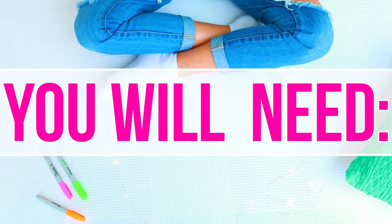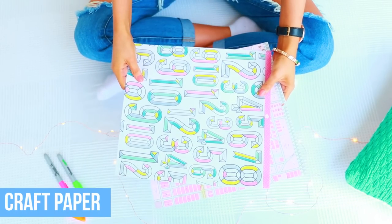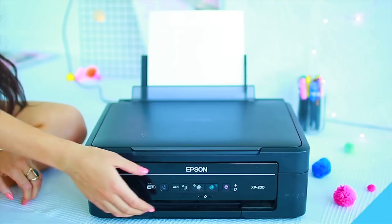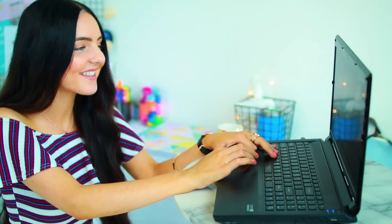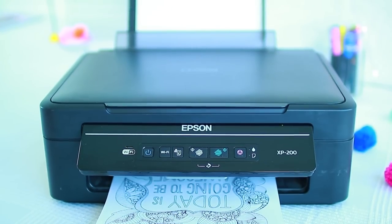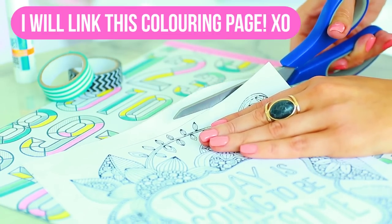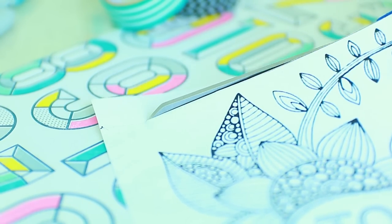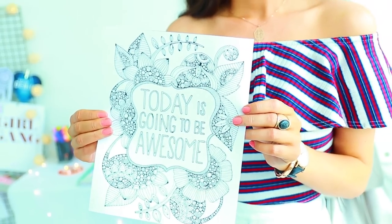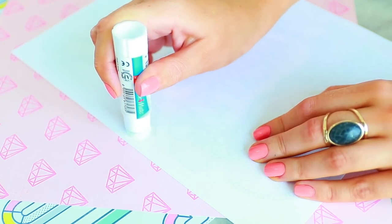This next DIY is so easy but it looks really cool. All you need is some pocket front binders and some colorful craft paper. I'm also going to be using a printer to print out a coloring page, but if you've got an adult coloring book or a mindless coloring book, you can just tear out a page from there. I'm going to cut down the piece of paper I printed out to make it fit into my binder pocket a little better, and now taking a piece of craft paper — I've got this diamond pink one — I'm going to glue my page onto there.